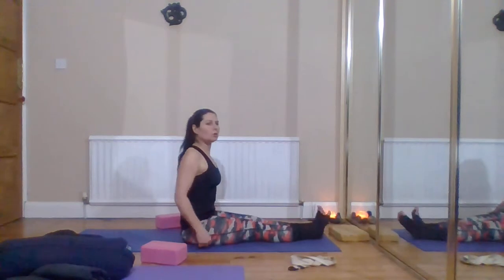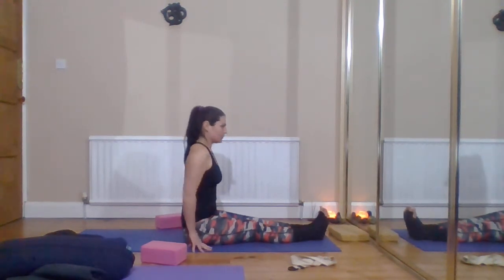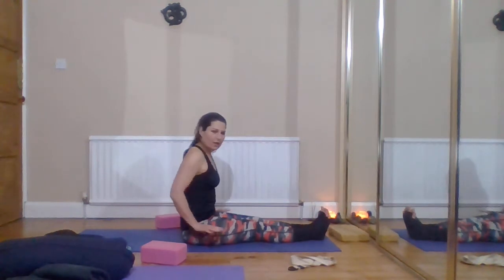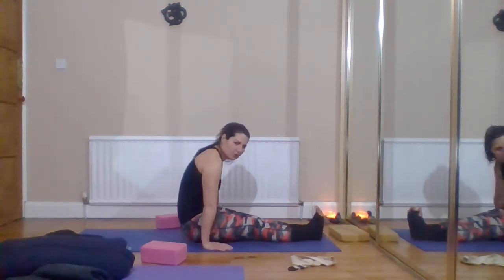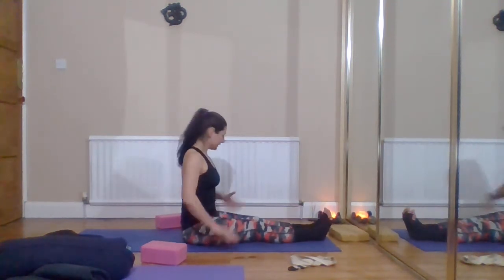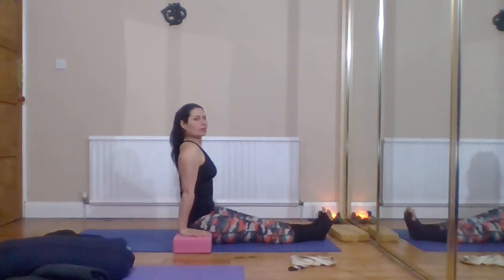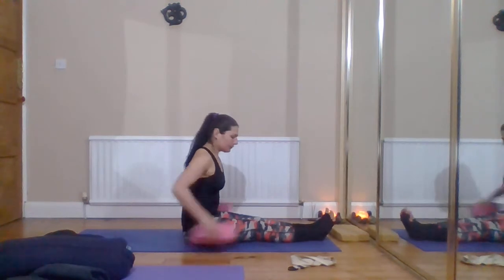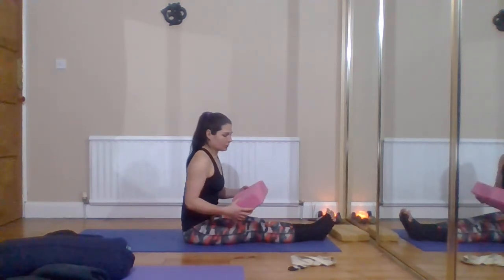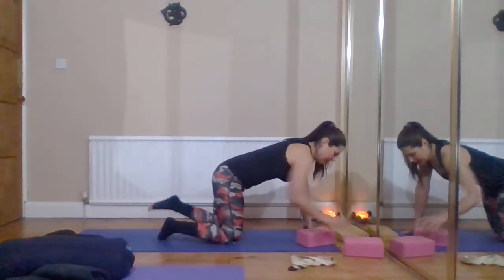In staff pose, I've got quite a long spine so when my arms are directly alongside myself I haven't really got anywhere to push. If I wanted to do a lifting pose — bringing my body weight off the ground — I'd have to round my body to get that lift, which isn't what we're trying to achieve. So I would use the yoga bricks alongside me to get a little extension through my arms and start to take that weight off, making these poses more challenging.